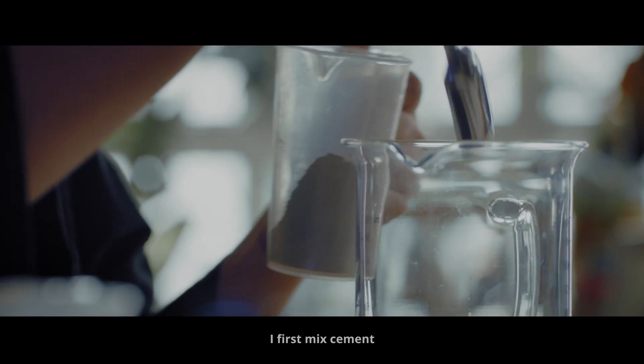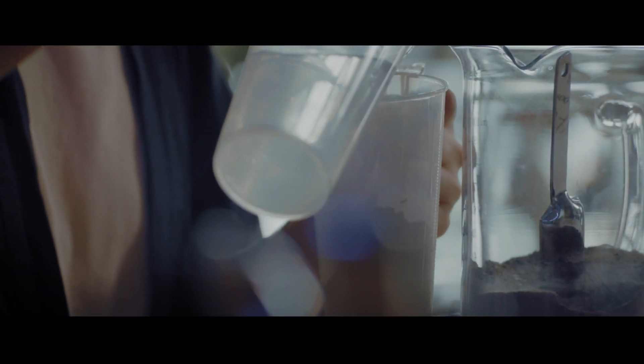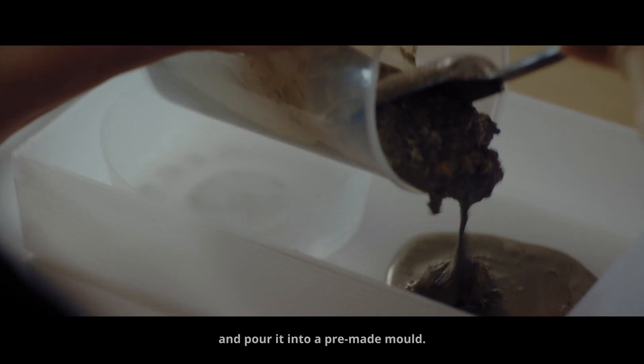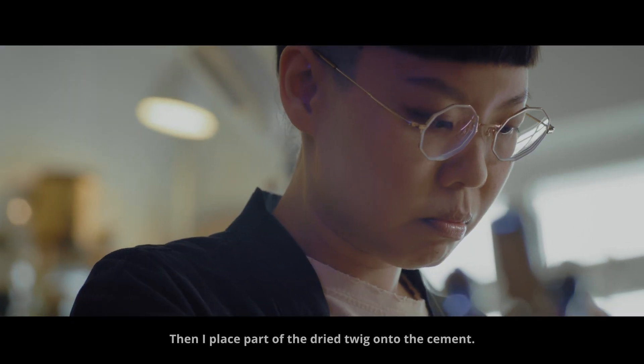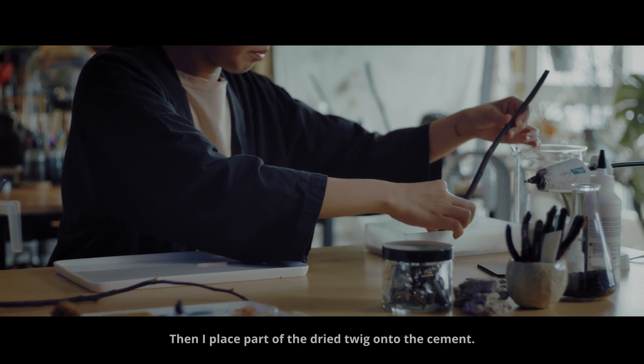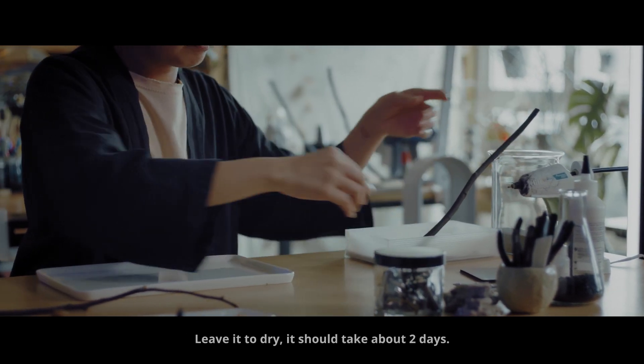I first mix cement and pour it into a pre-made mold. Then I place part of the dried twig onto the cement. Leave it to dry — it should take about 2 days.